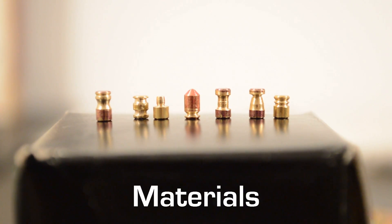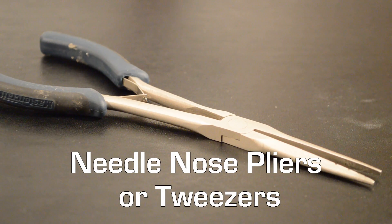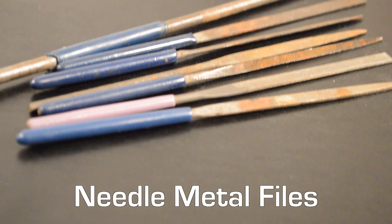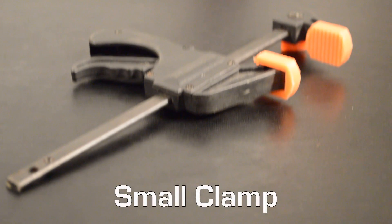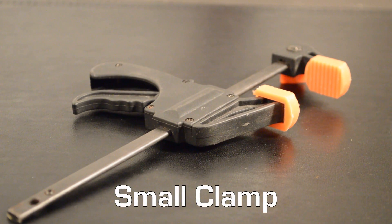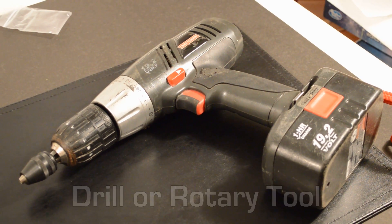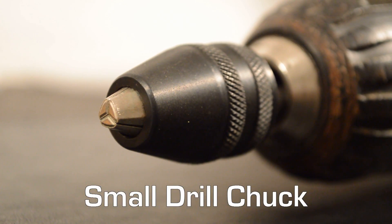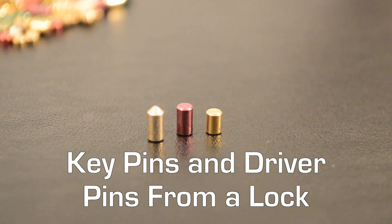Materials: needlenose pliers or tweezers, needle metal files, small clamp, drill or rotary tool, small drill chuck, key pins and driver pins from a lock.